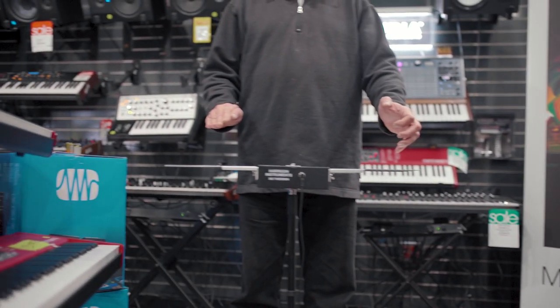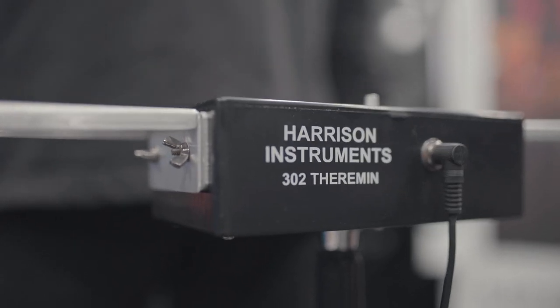Hi, I'm Arthur Harrison at the Washington Music Center, and I'm here to demonstrate my company's 302 theremin, which is a plate theremin. It's built in the tradition of Leon Theremin's original instrument with some adaptations aimed at making the instrument more playable and ergonomic, as we say. There are two plates.